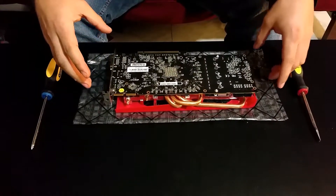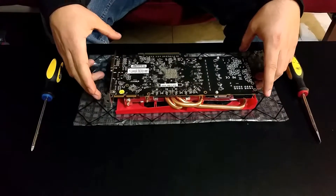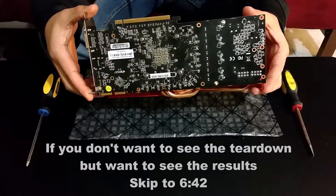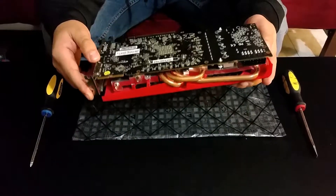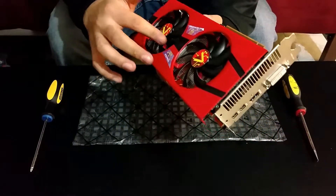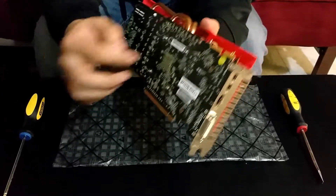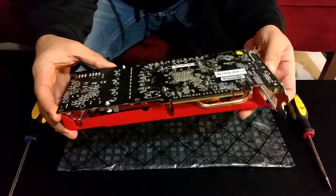Hi guys, in this video I will be showing you guys how easy it is to replace the thermal paste on one of your graphics cards. This particular card has been giving me issues with the temperatures. I've been getting temperatures rising over the 90s, which isn't good, and the card itself isn't very dirty. There's a little bit of dust buildup but not a whole lot, so I'm thinking the culprit is the thermal paste and I will be showing you guys just how easy it is to replace it.